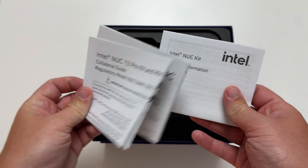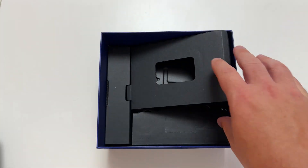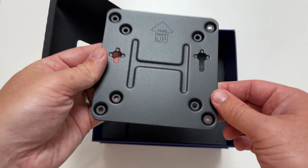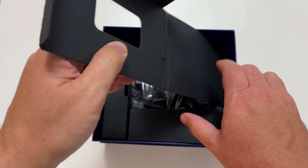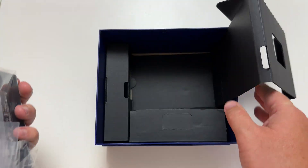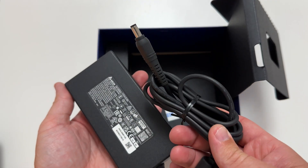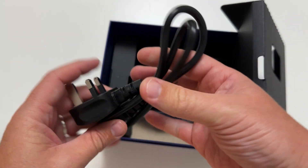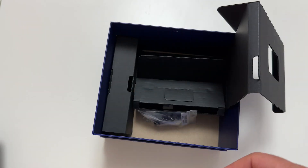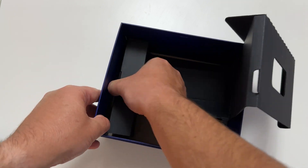There's a lot of paperwork inside, and underneath the tray we've got some more bits — a double tray setup. There's a backing plate here, so if you want to mount your NUC to the back of a monitor, you can use this. There are also screws for that purpose. The power supply is in here too — just a small external power supply that goes into the back of the NUC. There's also the UK power plug, and screws for monitor mounting. Everything is neatly packaged.